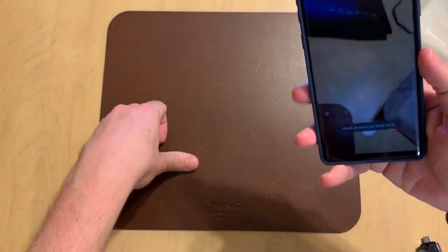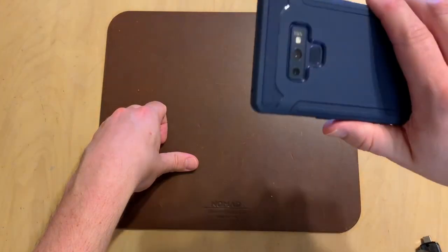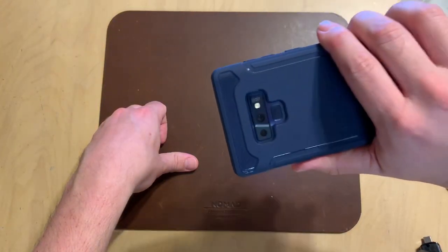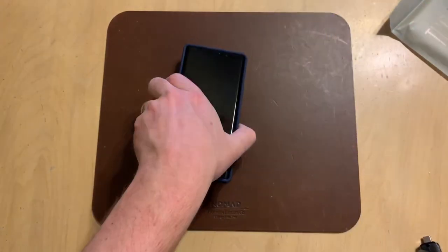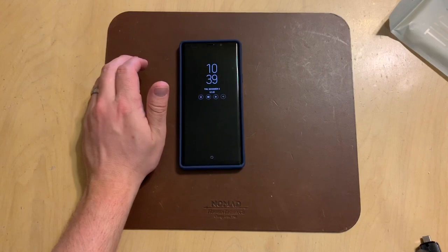That's about all I have on the Tudia Linn case. I think it's a solid offering — it looks good, it's stylish, it's sleek. If you like that minimalistic form factor, it should do well and take care of your phone.